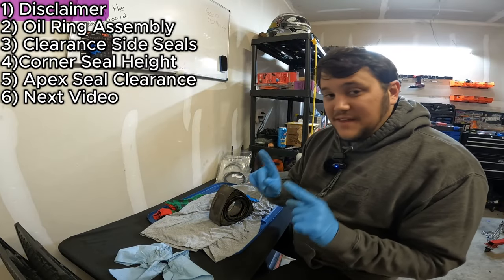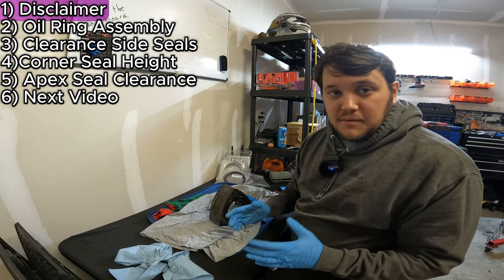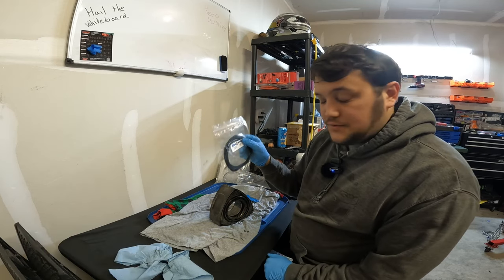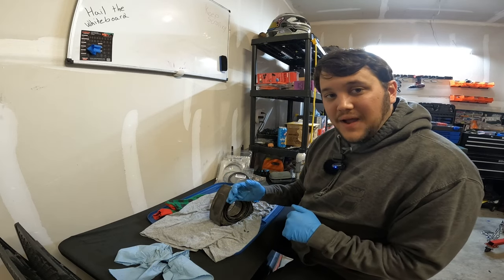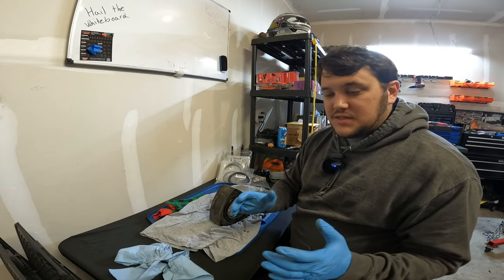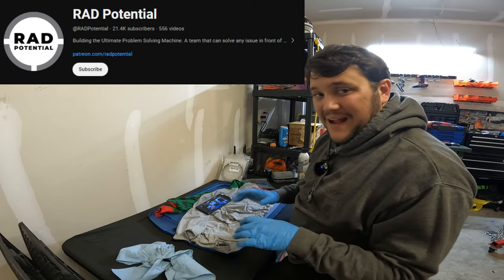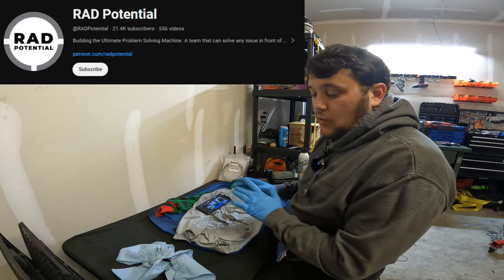Before we continue, I want to make one thing clear: I'm not showing you how to build a Renesys engine — I don't know how to build a Renesys engine. Atkins Rotary has made this really easy with a bunch of notes, so thank you so much, Atkins Rotary. I am doing this to document what I did so that if there's an issue, you guys can watch and go, oh, that's what he did wrong. I'm watching Rad Potential on YouTube — if you want to see how to assemble a rotary engine, go watch his video.